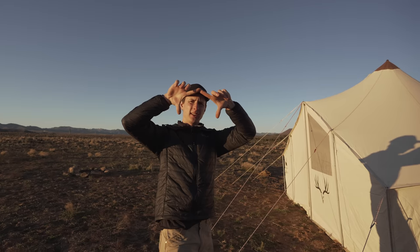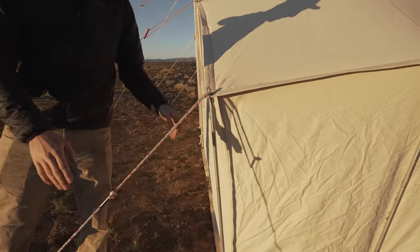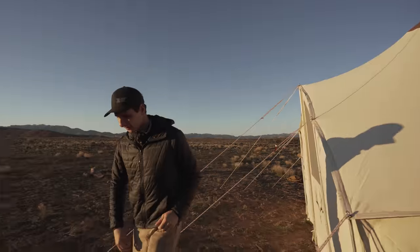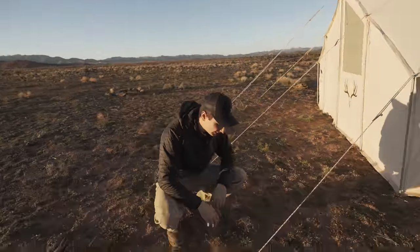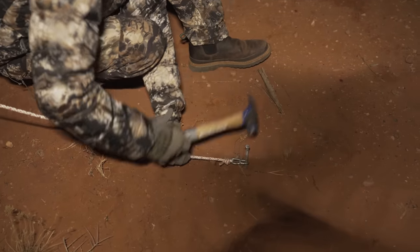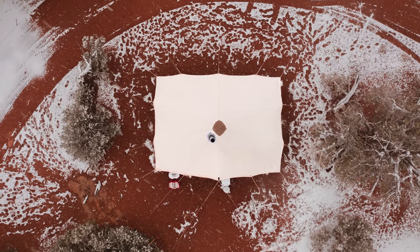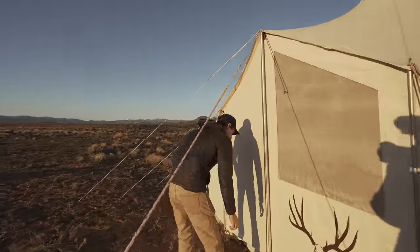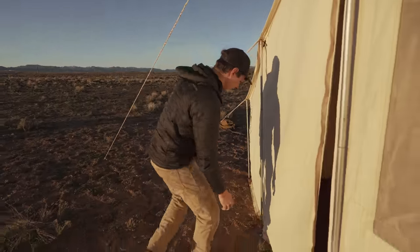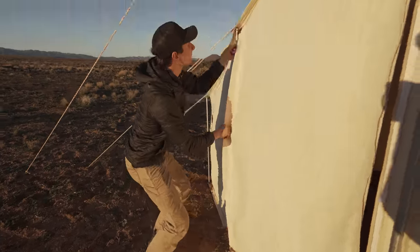Unlike a lot of wall tents where you have an actual frame inside, here you've just got vertical poles, your guy lines, and a center pole. The downside of that is it needs to be staked down — you have to have an area that's flat enough with soft enough ground to stake all the way around the tent.